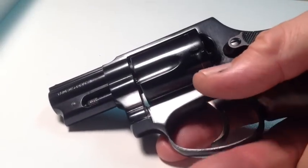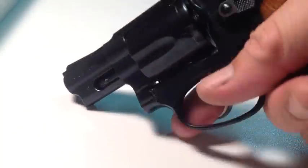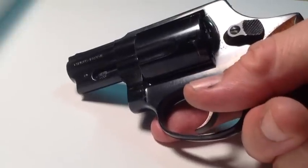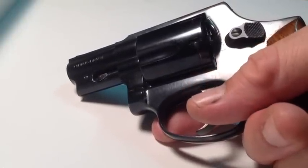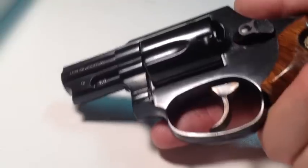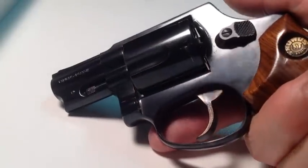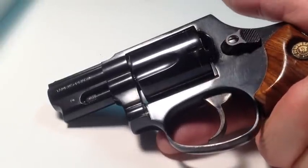Now you know this gun shoots pretty good groups. But I've never taken this to shoot playing cards with because the sights are not on target. In other words, the point of impact of the bullets is not where the sights are. So I've avoided taking this out to shoot playing cards with. But let's go ahead and do that just to see if it's going to be a frustration or not.